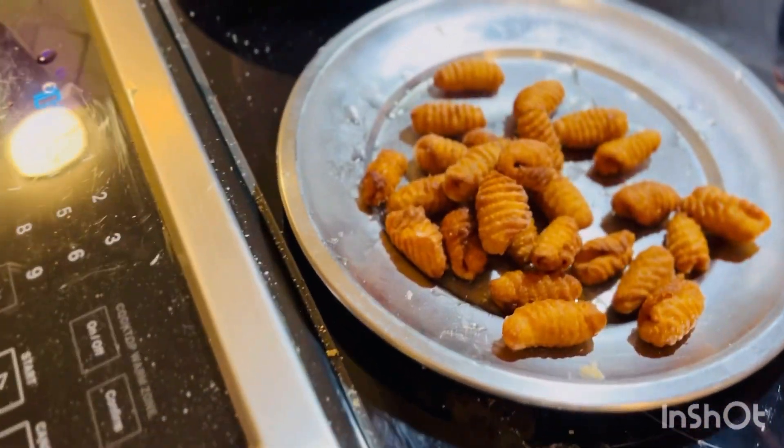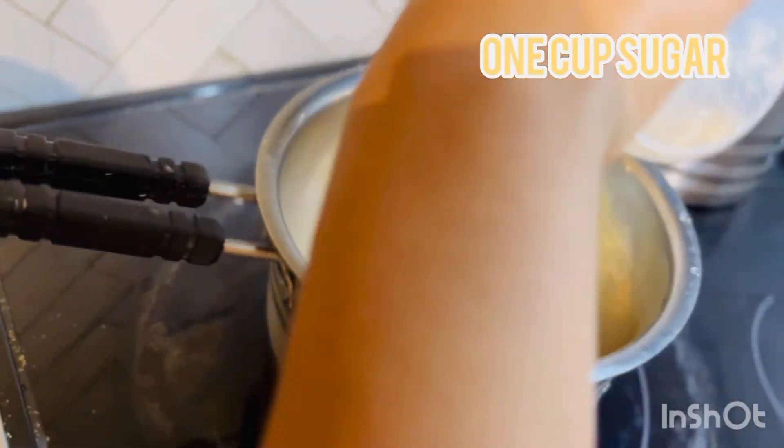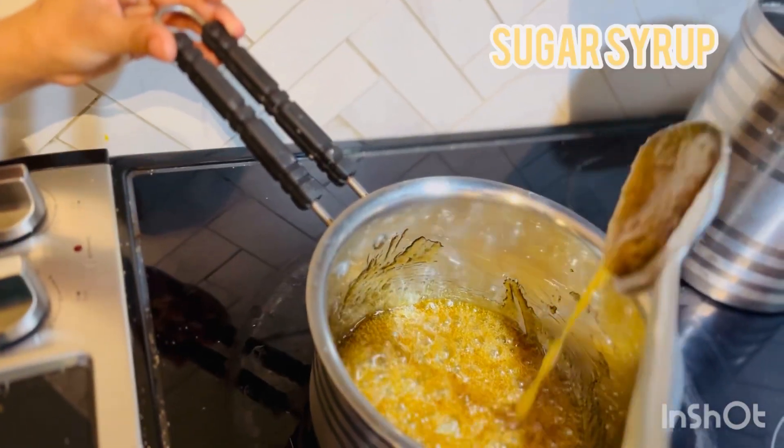Pour some oil. Alright, Gavalu is ready. Now water and brown sugar — everyone has white sugar, you can add that too. Let's stir it. Our sugar syrup is ready.